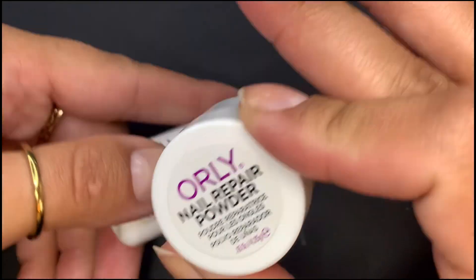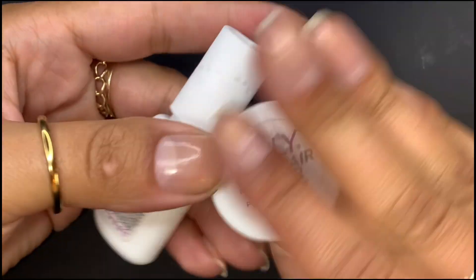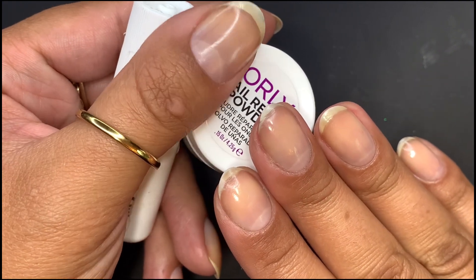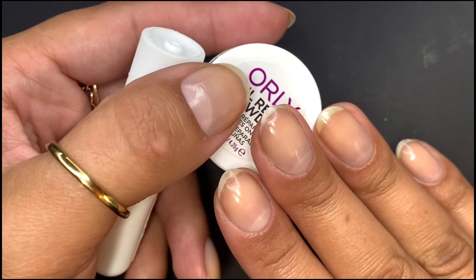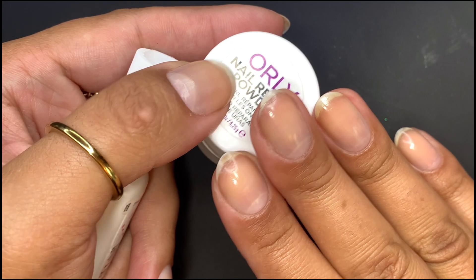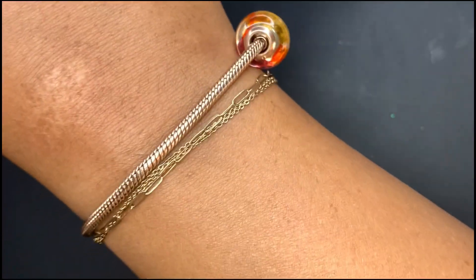I'd brush it over this area to give it some extra strength and support. I don't know if I want to do that or not. This nail specifically has been giving me the most trouble since my nails have gotten a little bit longer — it has a stress fracture, so it's just prone to breaking. I kind of actually want to file my nails into a more pointy shape, so maybe that might help. Let me just do that and see how it goes first.